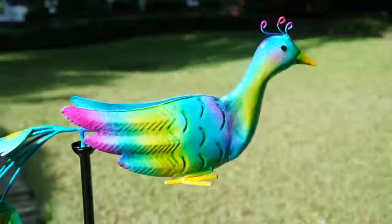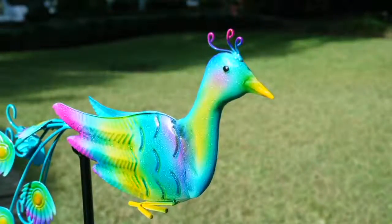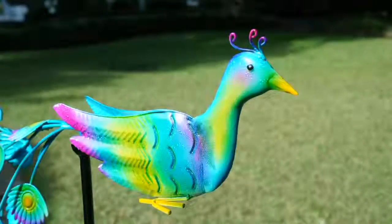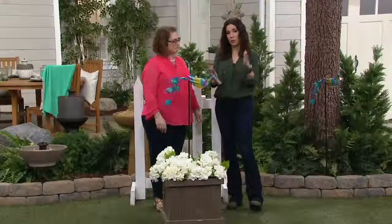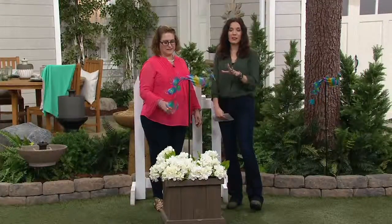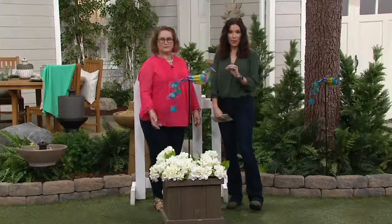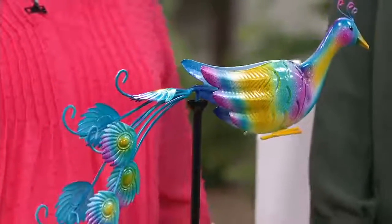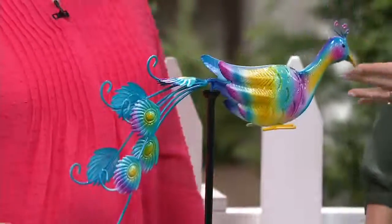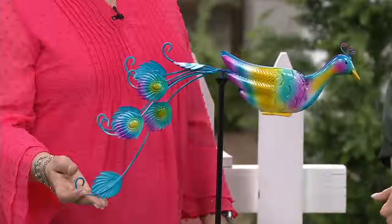It also gives you individuality because so many of our neighborhoods, especially in suburban communities, all the houses kind of look the same. Maybe you live in a townhouse community, condos, or homes where they're all the same exact shape. This is how you create your own unique space. And because it's Plow and Hearth, it looks like something that you picked up at a really beautiful art fair or juried craft show — not something you just got at the discount store. It is a beautiful, lovely piece of art. That's what makes Plow and Hearth so popular.